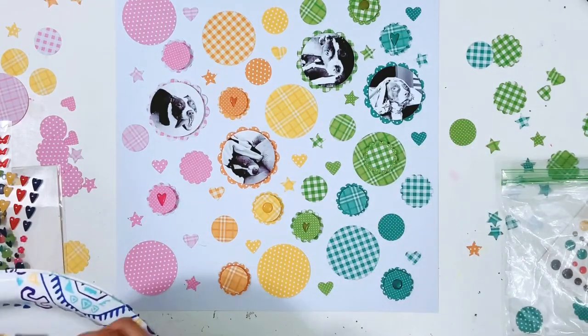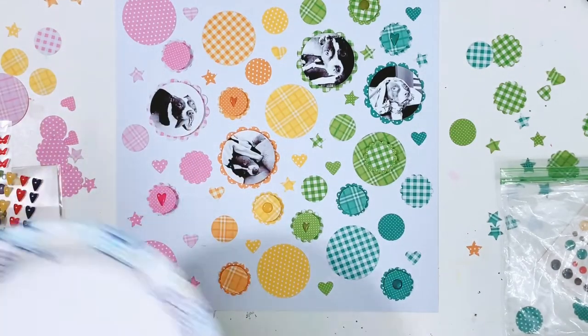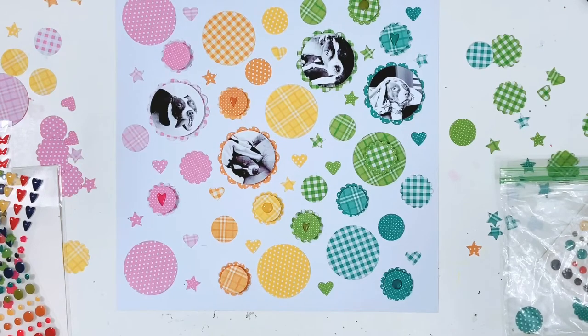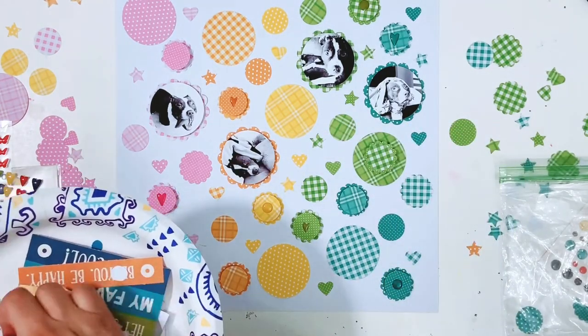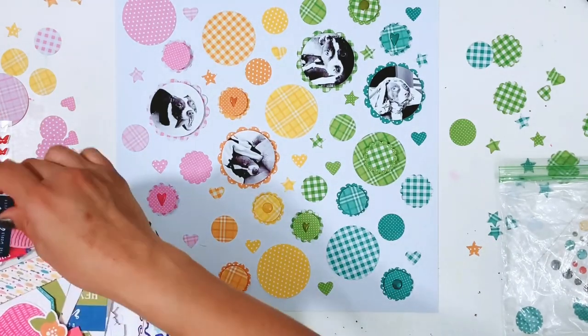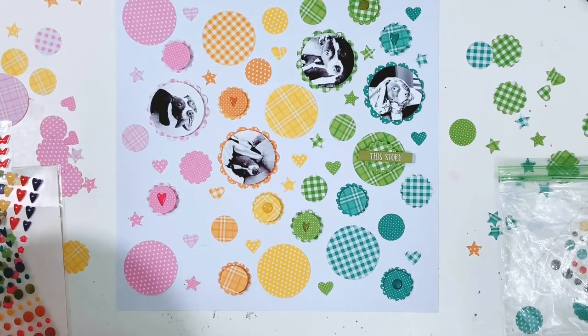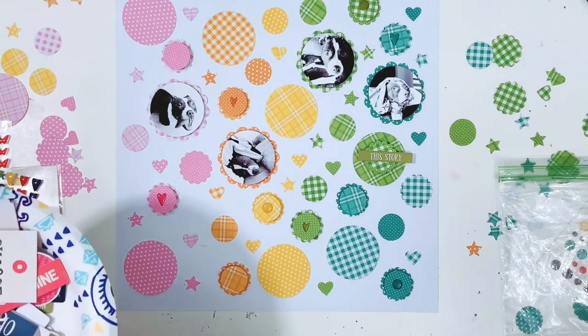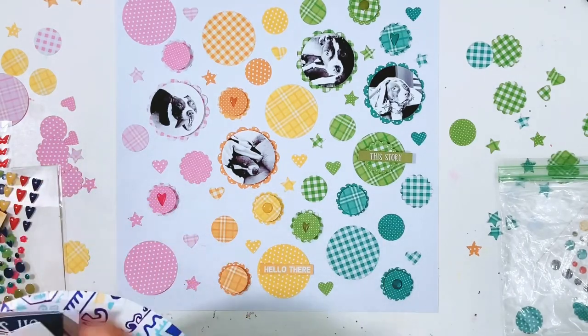To finish off the layout I add my journaling using my We Are Memory Keepers typewriter. Then I pull out a piece of Rainbow Rue pattern paper — the black with white plus signs — and cut tiny strips to add to the top and the bottom of my layout. Since my photos were black and white, I felt I needed another pop of black. I just cut it with my paper trimmer and adhered it with wet glue. I almost left it all white but decided I needed that pop of black.